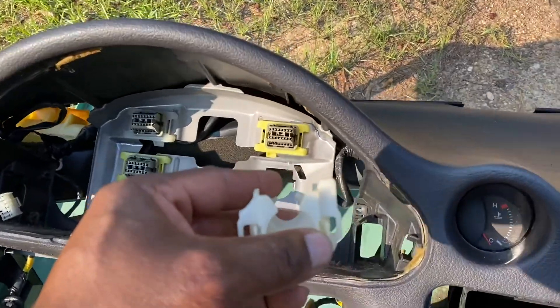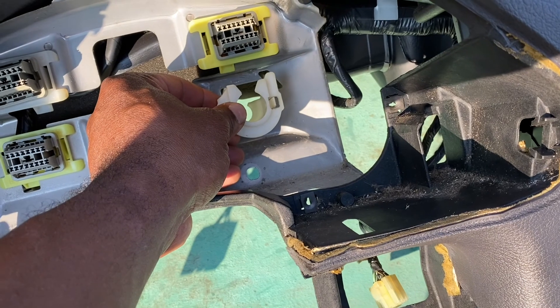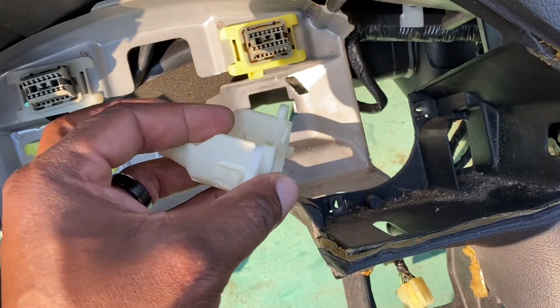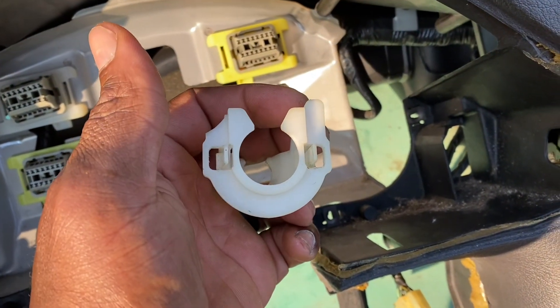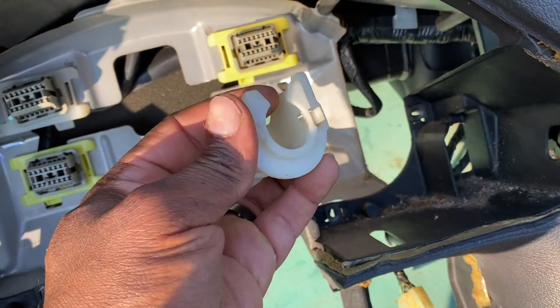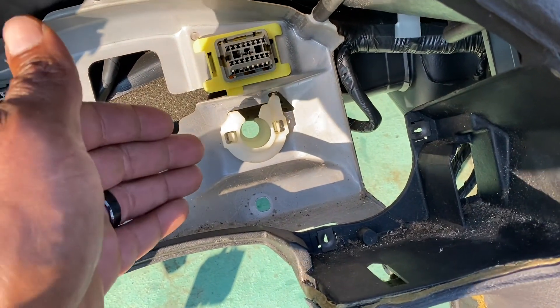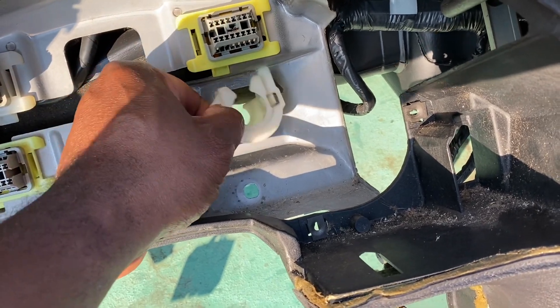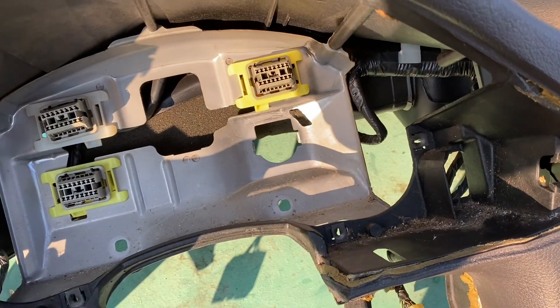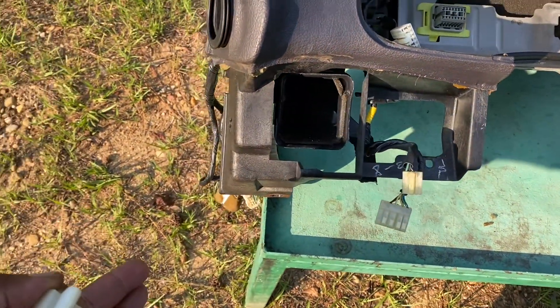Also, this collar — if you have a '90 to '93 drive-by-wire, you're gonna have to take this collar off. I'll show you where it goes. This collar goes in here behind the instrument cluster and holds the speedo cable. There aren't many videos that show you how to take this off — it kind of stuck me for a while, but I figured it out. You basically have to take a screwdriver, pry these tabs, get the screwdriver up under it, and pry it out. It comes out once you've taken all your plugs loose that stay with the dash.